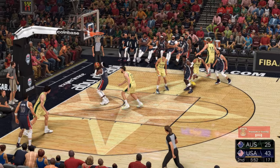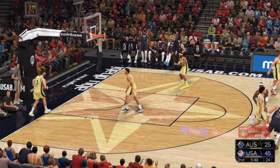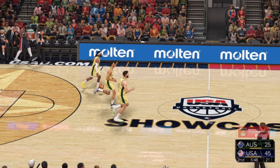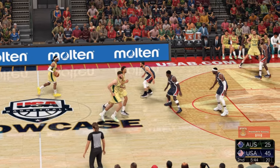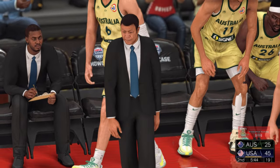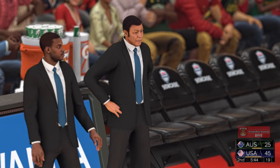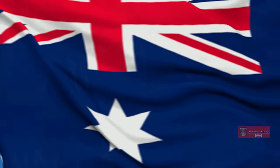Edwards passes to Adebayo — lays it up off the glass. I like watching Adebayo operate inside. He is so efficient down low. Timeout called, Australia. Their defensive rebounding has been putrid and they're giving up a ton of second-chance points.